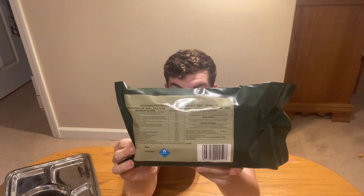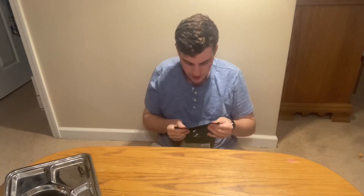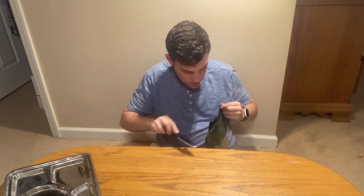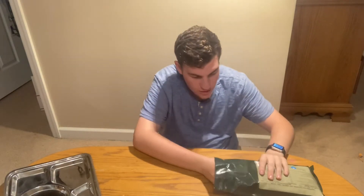Here it is — you can zoom in if you want to read it. Let's tear this thing open. Looks like you've got to cut from the back. All right, here we are. First out, we have...